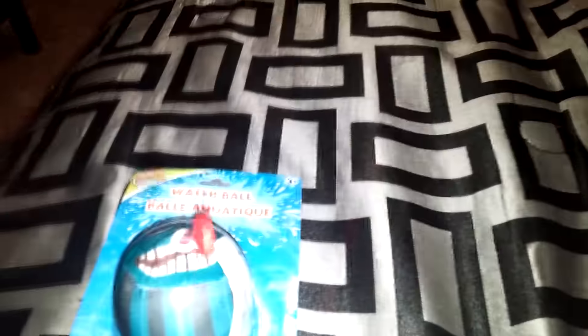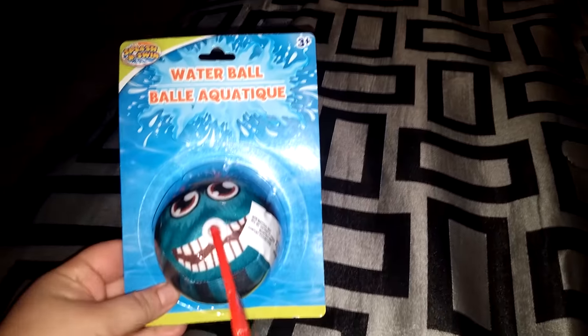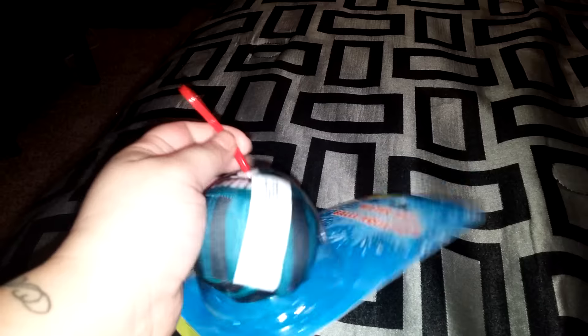This is the Stars and Stripes Pineapple — like a soda or whatever — and it's a large one. And then I found this. Look how fun this is going to be in the pool. It's a water ball. I guess you like sling it or something. I'm not sure, but it looks fun.